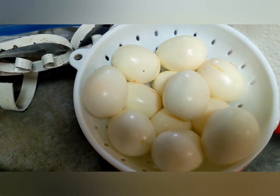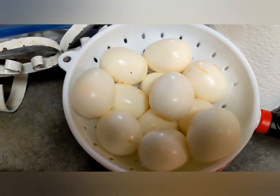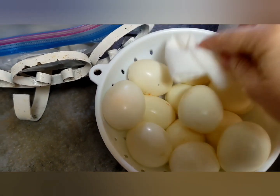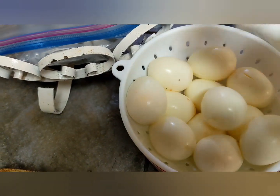This is a low carb breakfast that my husband loves. I buy boiled eggs from the grocery store and pat them dry with a paper towel.